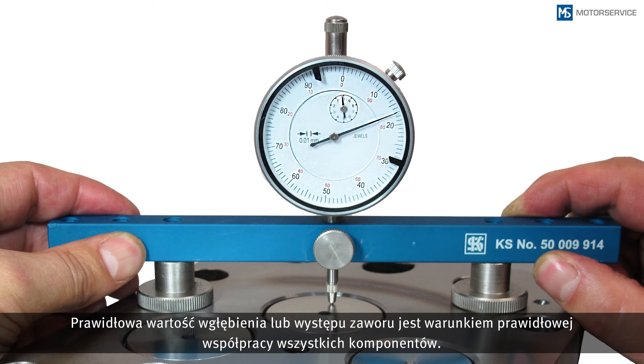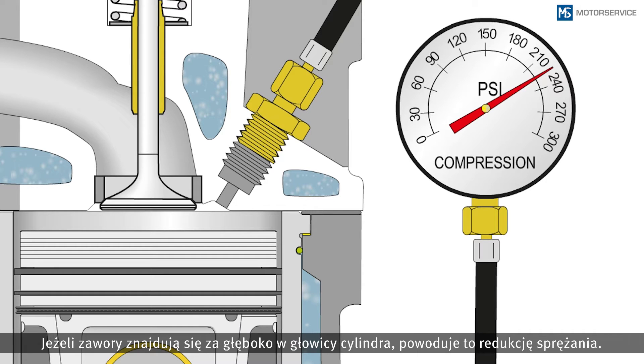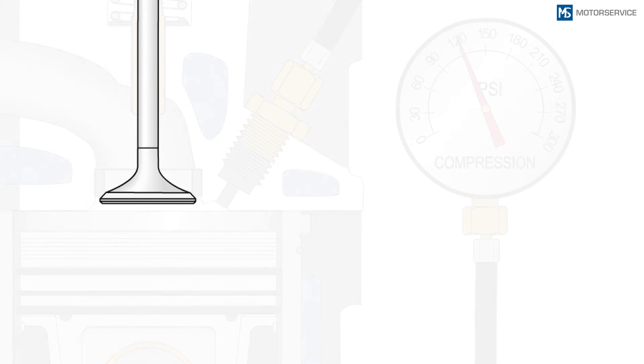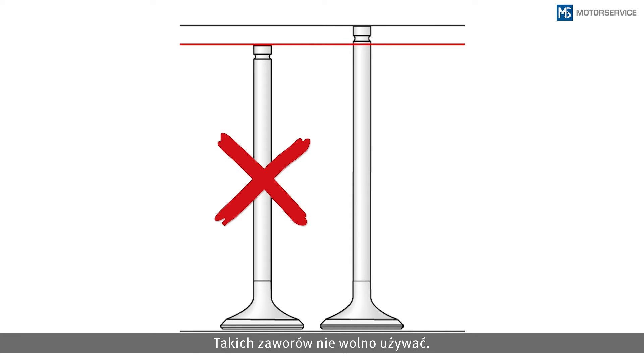The correct valve recess or valve protrusion is a prerequisite for smooth interaction of all components. Thus the dimension specifications of the engine manufacturer must be adhered to. If valves are positioned too deep in the cylinder head this results in diminished compression. If a valve recess that is too big is detected it is probably the wrong valve or an excessively reworked valve. Such valves must not be used.